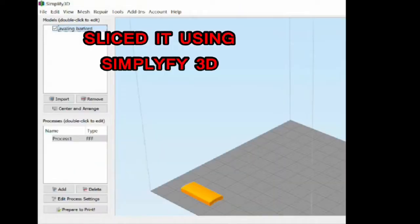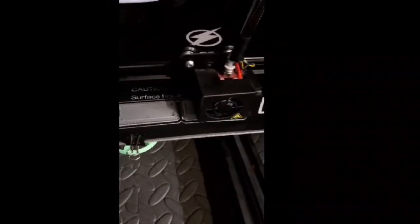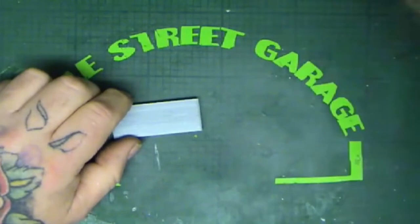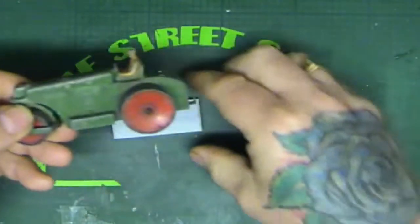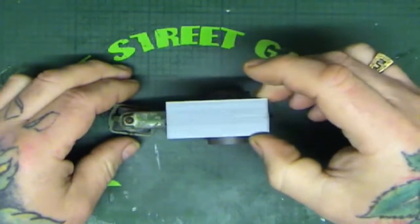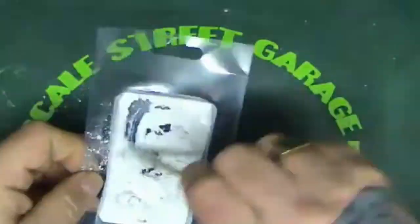First off it's time to tackle the roof. I first designed it, then sliced it on Simplify3D, and printed it out on my Creality CR-10S. Now I've got the actual print I can check it for size and make sure it's the right dimensions. I didn't have any measurements for this whatsoever so I could only eyeball it from photographs on the internet to get a good idea of the sizes.